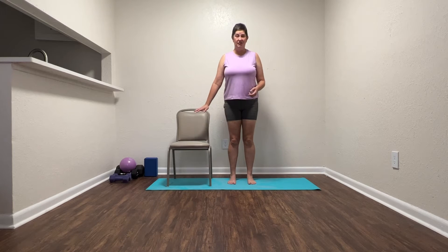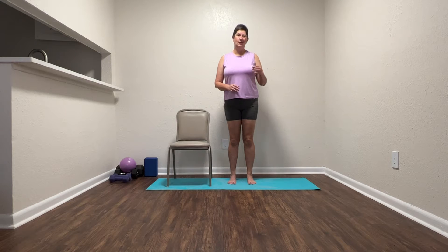So have yourself a nice sturdy chair nearby. We're just going to do a couple of steps. We're going to start with a simple practice for those of you who aren't as confident, and then one that's a little more involved, and we might even go a third step further.